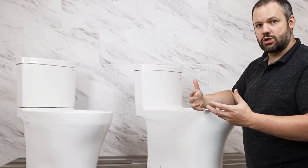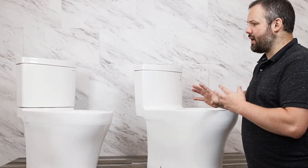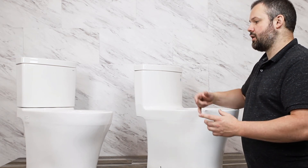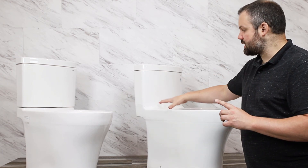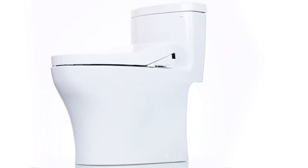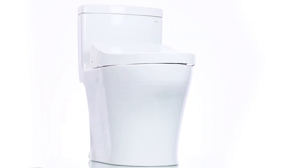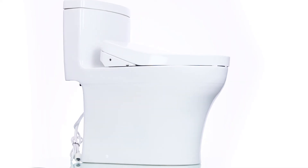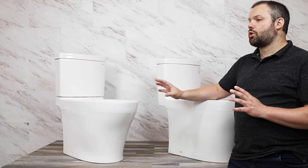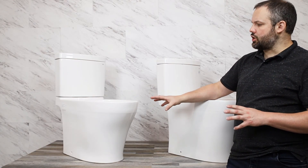The one-piece toilet is a little bit harder to install because you have to lift the whole thing in one go, versus lifting the bowl into place and then putting the tank on top after the bowl is installed. So when you boil it down, it really just depends on what you're looking for — is the additional sleekness and the additional ease of cleaning worth the extra money, or would you prefer something that's a little bit easier to install and less expensive?